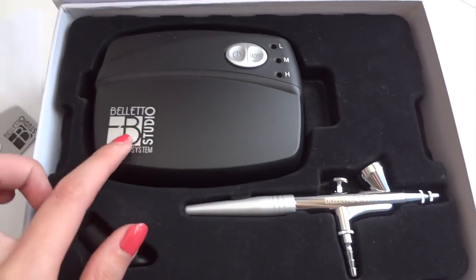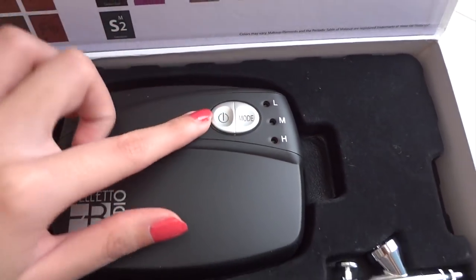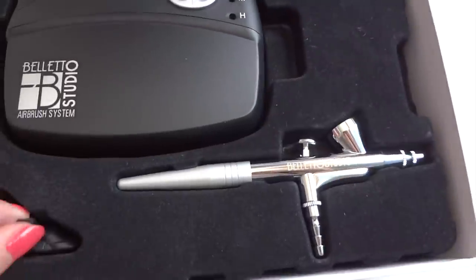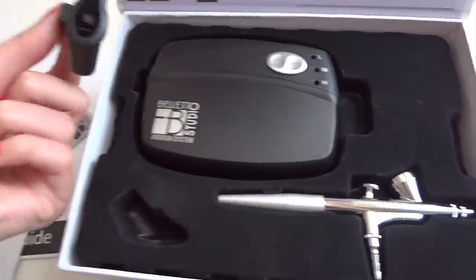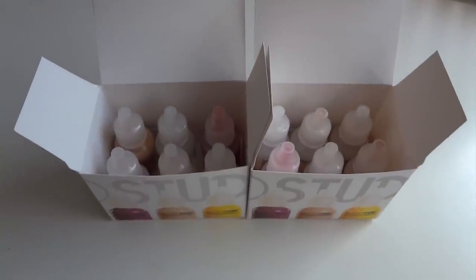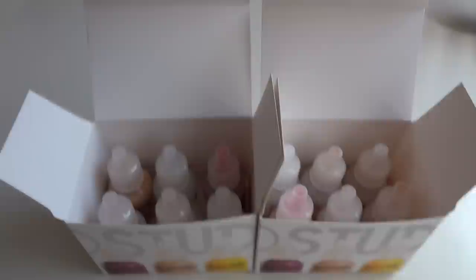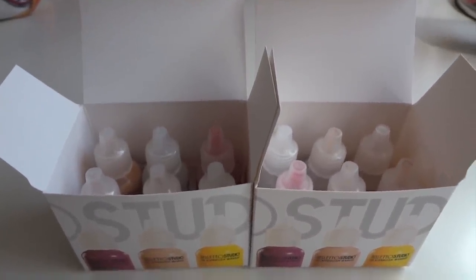This is the system and it has different modes which I'll show you later, and an airbrush gun with a holder on the side. The HD airbrush makeup system comes with two boxes full of foundations, blushes, and skin perfectors. There are 12 bottles in total.